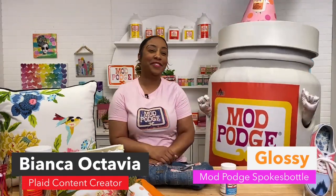Our final creator is Bianca Octavia, here to talk about her favorite formula — Mod Podge Fabric — and she also has a very special guest: our very good friend Glossy, who's super excited about her birthday on Friday! I'm here with the queen of Mod Podge — Glossy — it is her 56th birthday and we're so excited to celebrate. My favorite Mod Podge formula is the Fabric one.